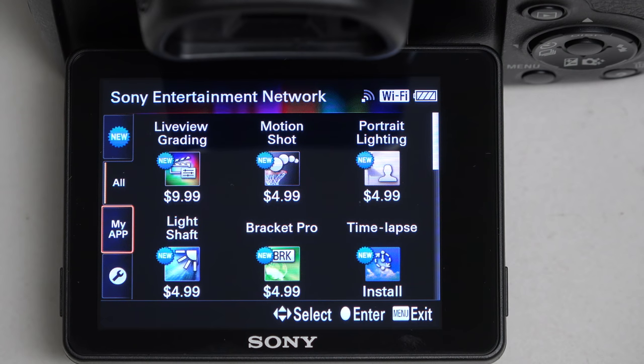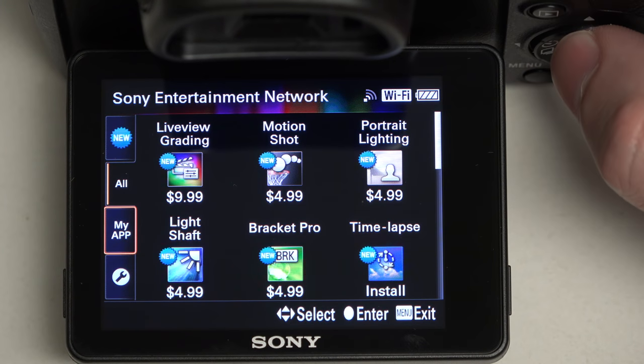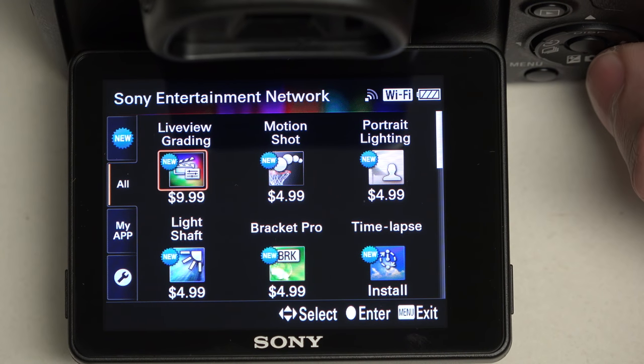not have access to the PlayMemory application store. So here we are looking at the application store and the current available apps for the HX400V. For those of you that are curious, right now we're looking at the entire library — Live View Grading,